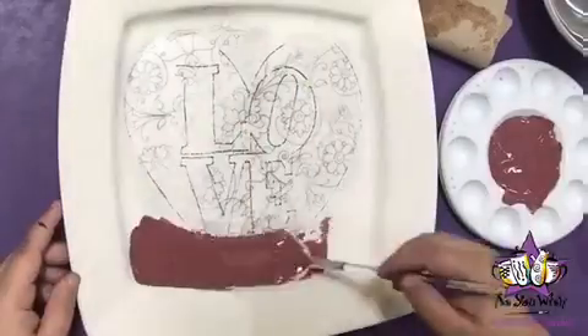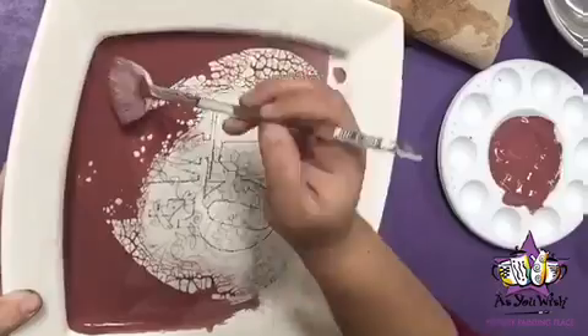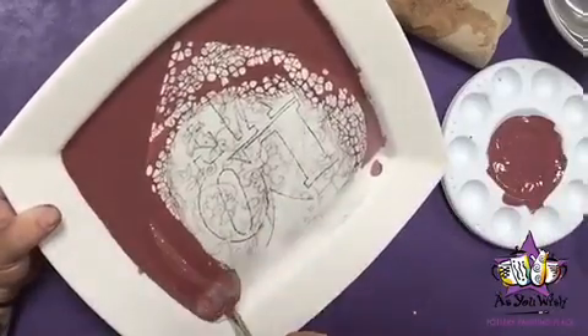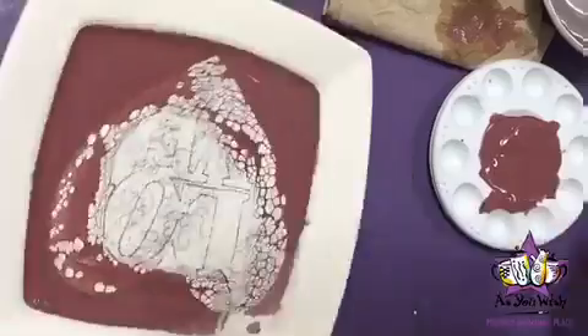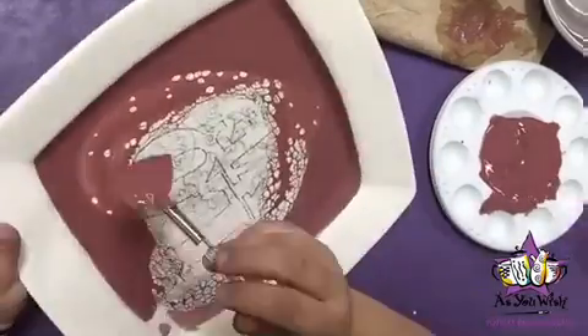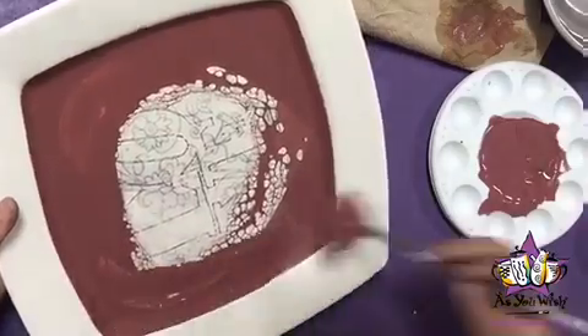With a fan brush, paint three coats of Simply Cinnamon around the heart. We will be painting dots later on the rim, so do not worry about painting it right now.